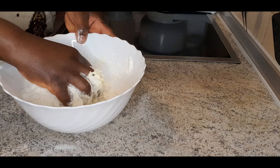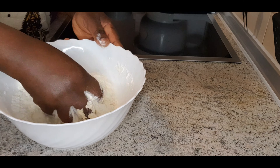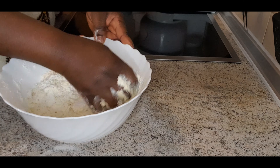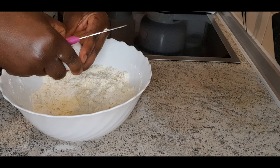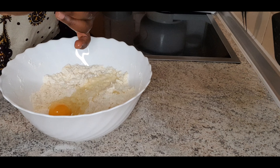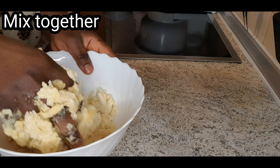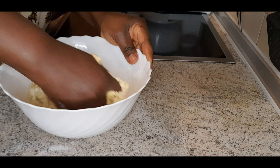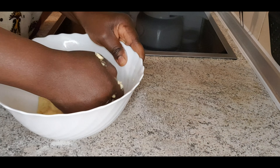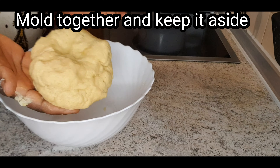For the cake filling you need: eggs, milk, mandarin — I just bought a tin of it — vanilla sugar, vanilla pudding powder (we call it custard as well), and your low fat quark.